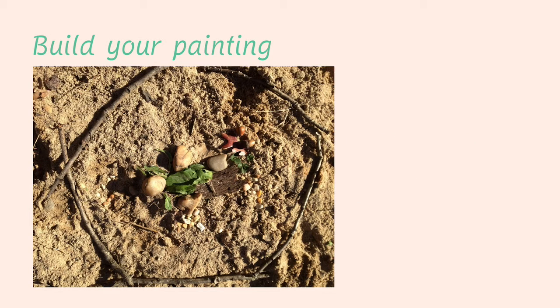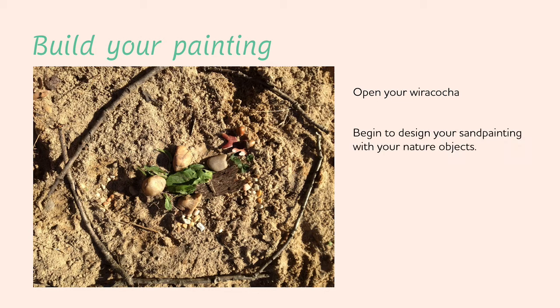Then head back to your quiet space where you're going to build your sand painting. Sit down and open your Wiracocha — your soul star — just like we do in our morning meditation. Open it with the intention that it will stay open and protect this healing space for you as you work through it. Then begin to design your sand painting with your nature objects, letting your soul place the items where they feel right.